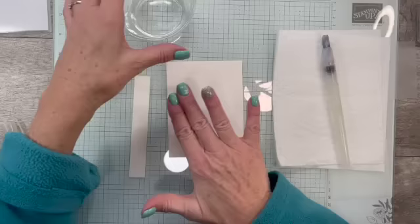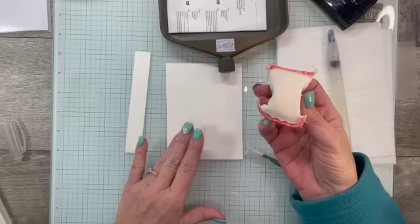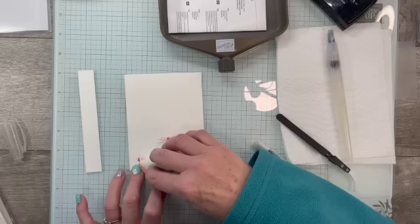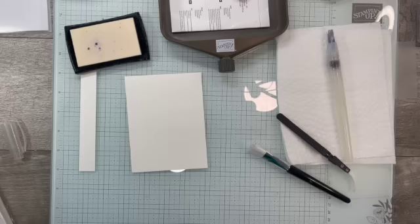First thing we're going to do is emboss — this is emboss resist, so we do embossing first. I'm going to bring in my Embossing Additions Toolkit. We've got the Embossing Buddy, which keeps your embossing powder from sticking anywhere other than where you have stamped with the Versamark ink.